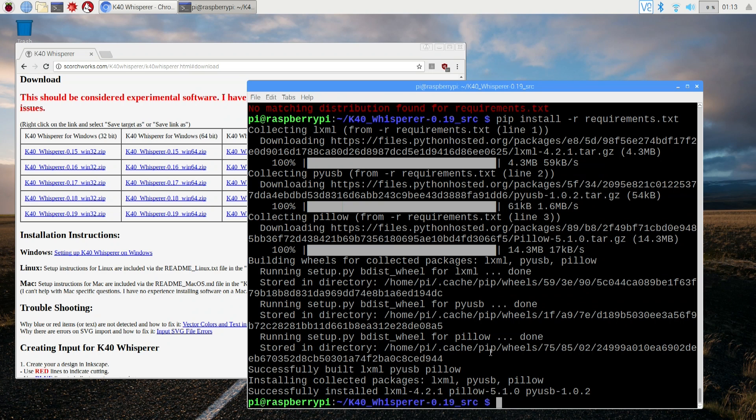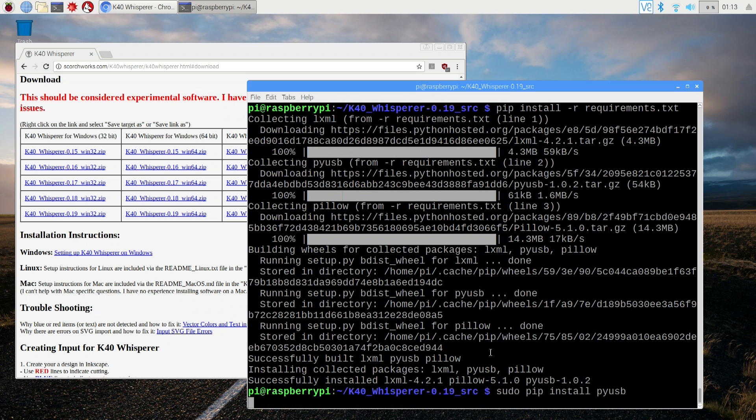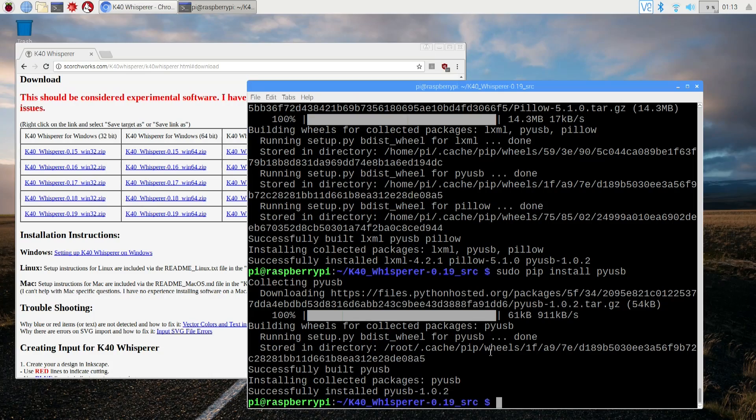Now that everything installed through pip, we also have to do the same but using sudo. It's going to be sudo pip install pyusb. I know it installed it for the regular base user, but you need to install it for sudo as well because you need sudo privileges to run the software and access USB. Let that install — it takes a few minutes.